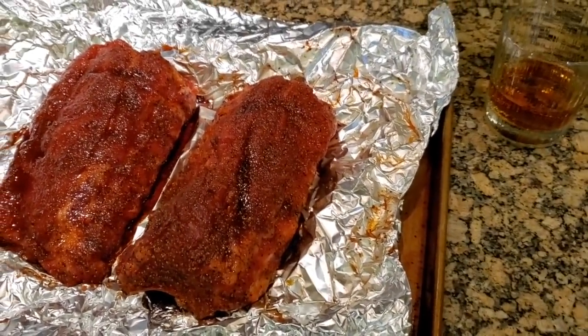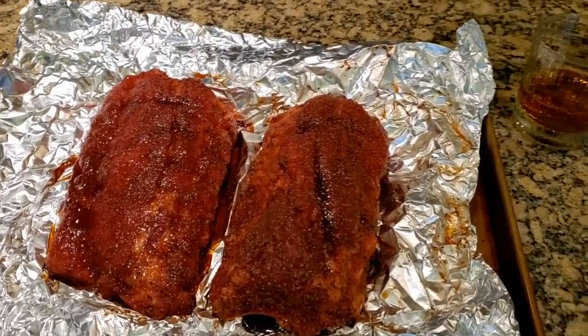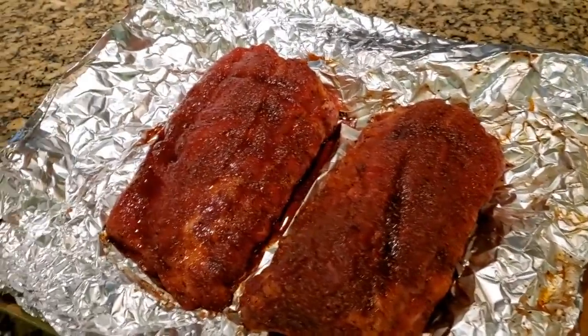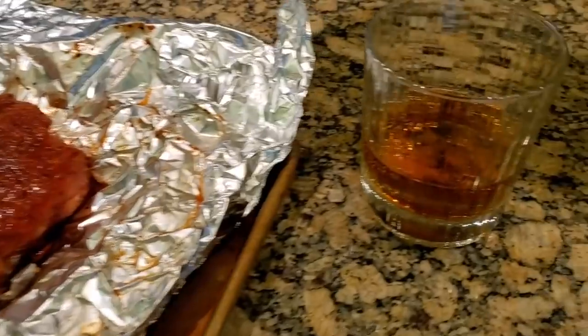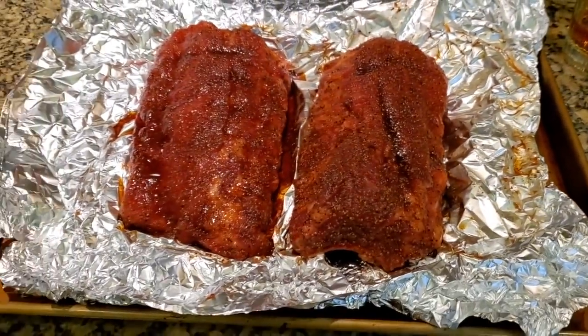It's Sunday afternoon. I'm in from my daily ride and it's time to cook some ribs. I've got my baby back ribs, I've got my Crown Royal, and it's time to party. Let's do this.